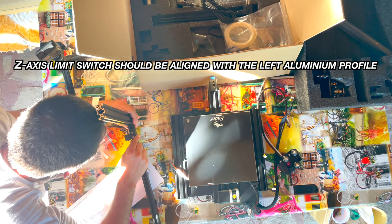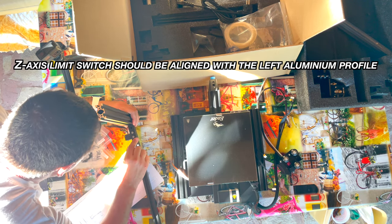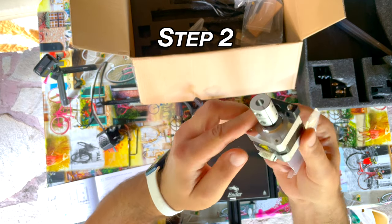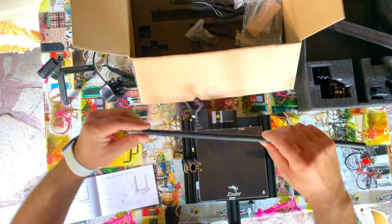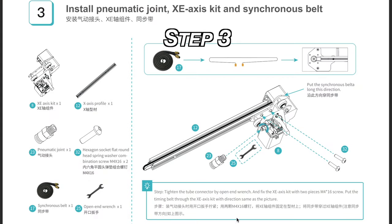I managed to mount the Z-axis limit switch module — I just had to loosen the two screws and T-nuts and align it with the left Z-axis aluminum profile. The second step was to mount the Z-axis motor and the T-type screw. That was easy, except that nowhere in the manual does it state that you have to remove the rubber cover of the T-type screw. I initially thought it must stay as is. Step 3 was to install the pneumatic joint, XE-axis kit and synchronous belt.